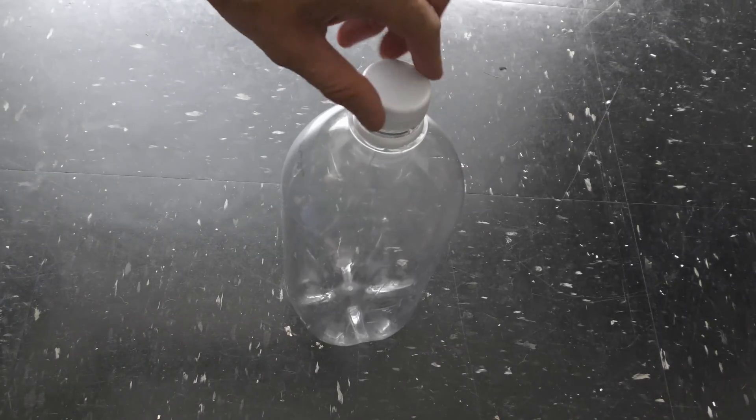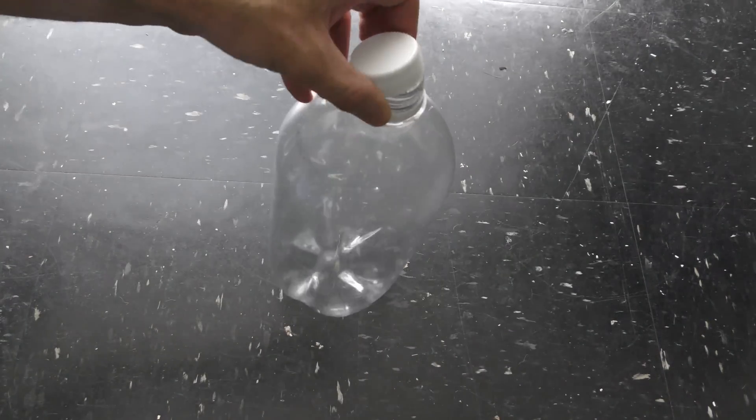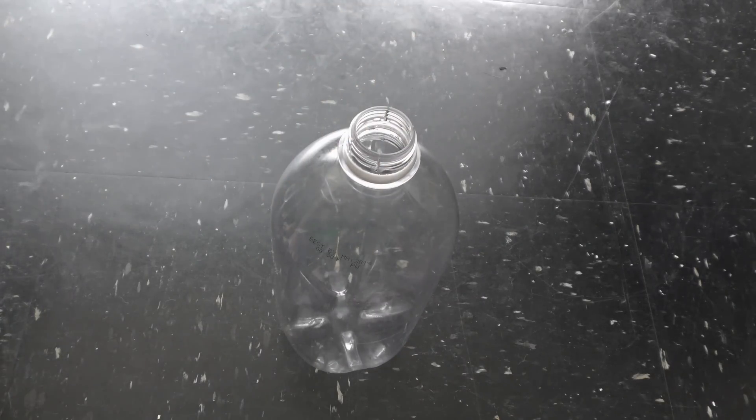Today I want to share with you yet another experiment I did in order to better understand what it takes to build a small size self-sustaining aquarium with fish.